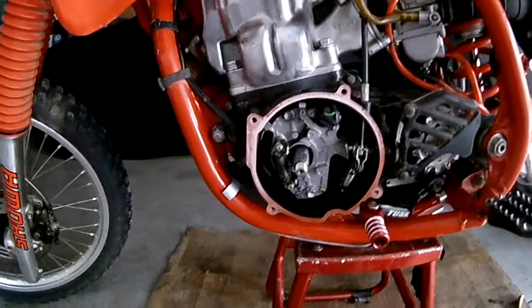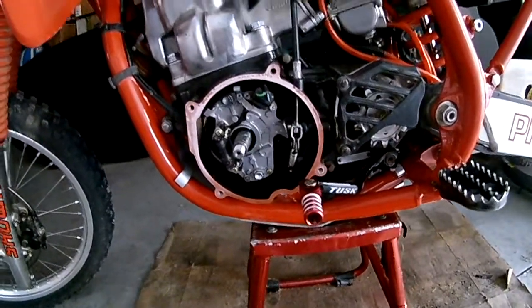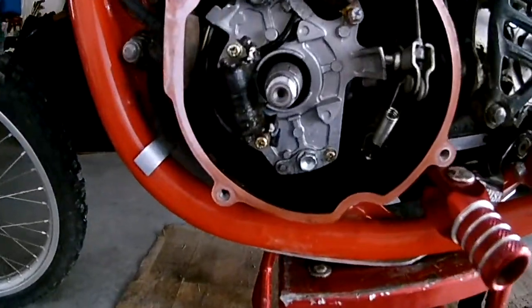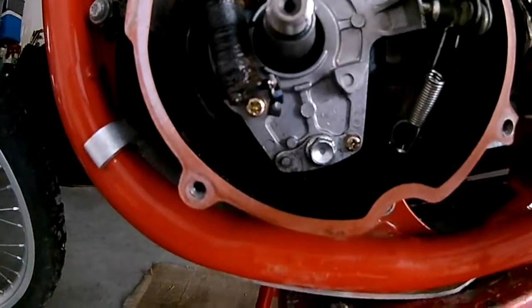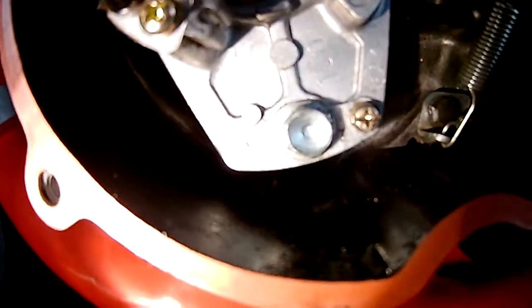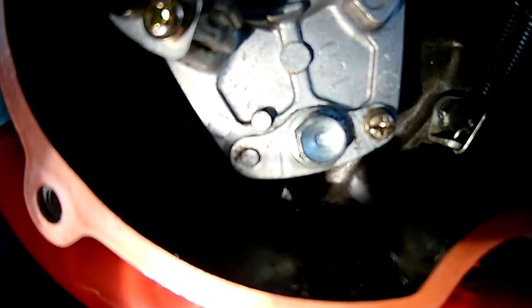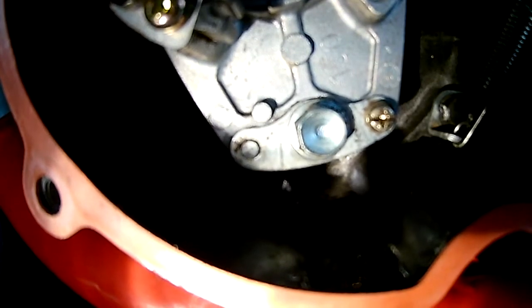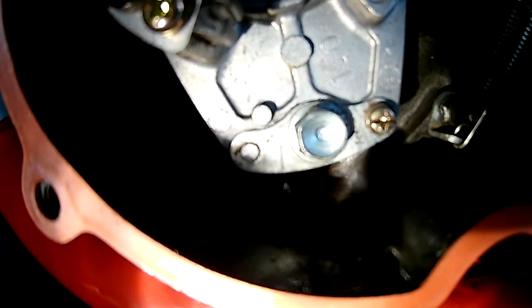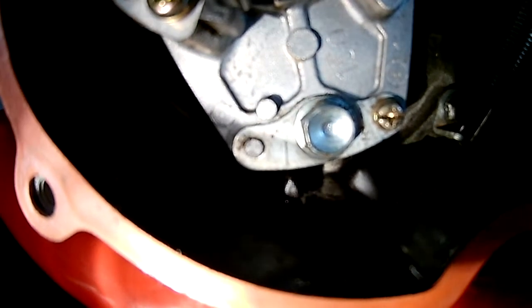You remove the stator cover and pull the flywheel, and you are left with the stator. If you look down at the bottom with a light, there is a machined arrow and a timing mark — that is factory. The piston doesn't have to be at top dead center or anything; just line those two up and you are at center.